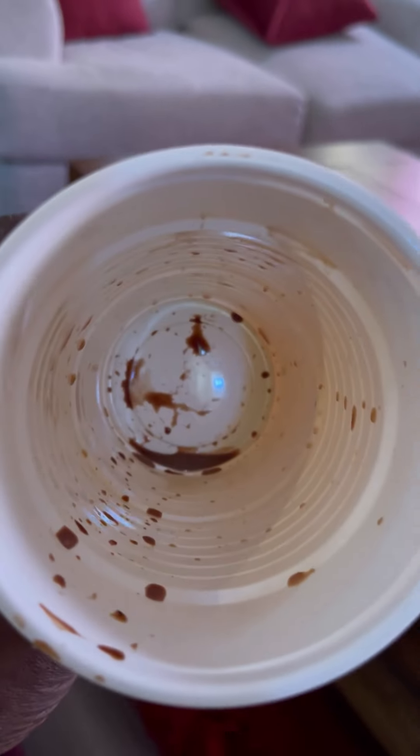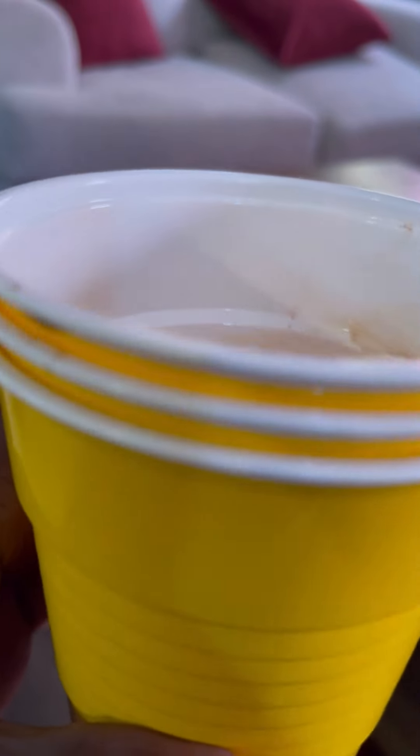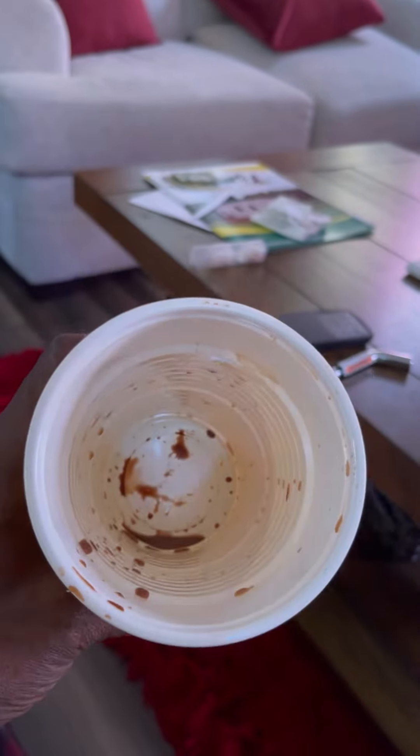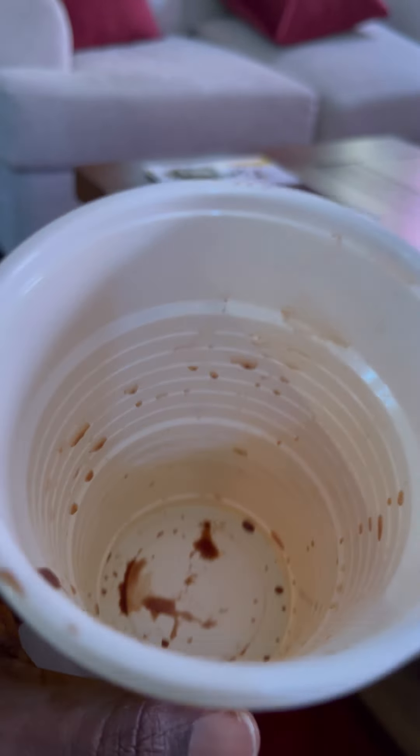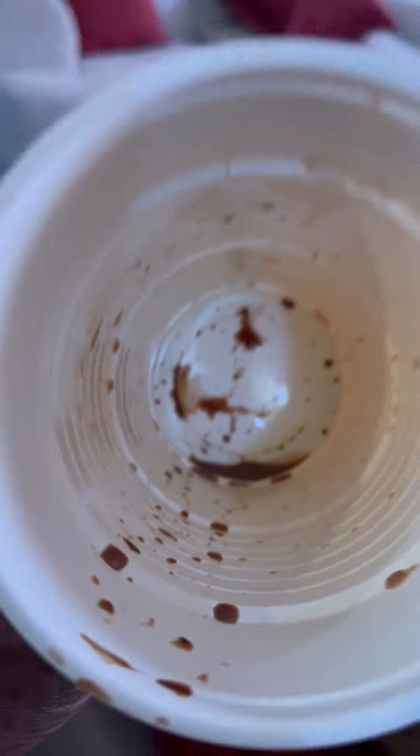I spilled chocolate milk on her couch — on the seat covers. Never sit on the couch with cloth and drink chocolate milk, and don't sit the cup on the couch with residue at the bottom, or you will be in trouble. Check it out.